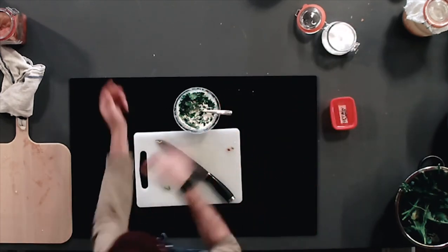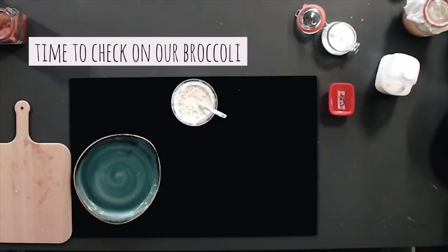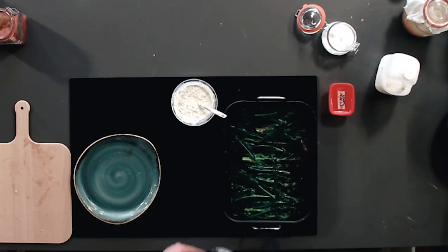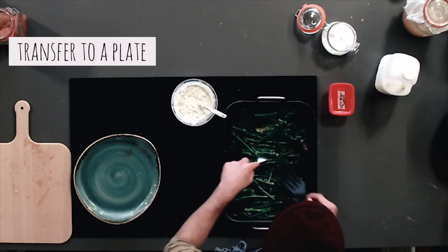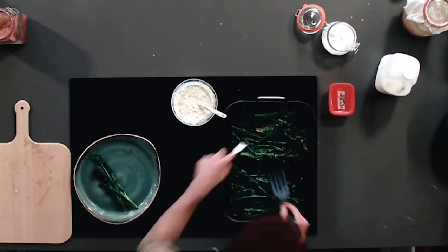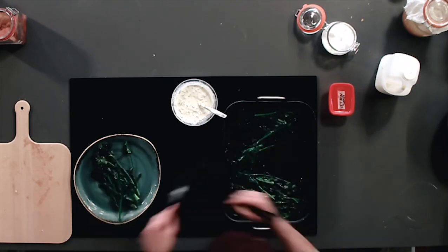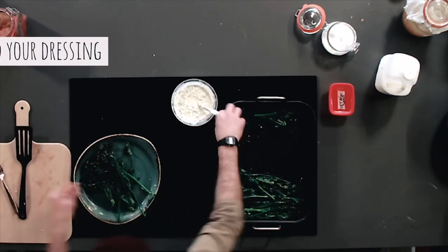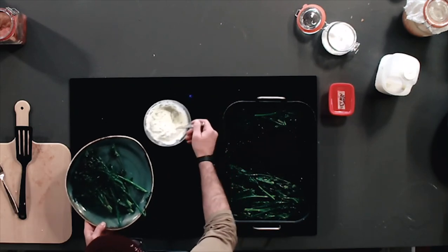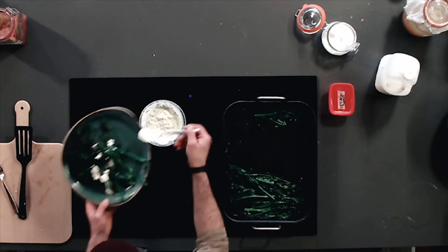Pinch of salt. We'll take those out and put those there, then just arrange nicely on this plate. Lovely little side portion with lemon and parsley dressing.